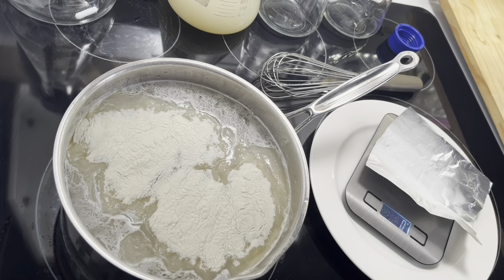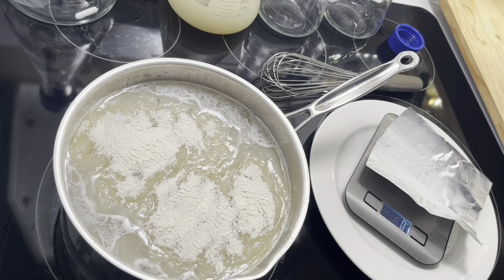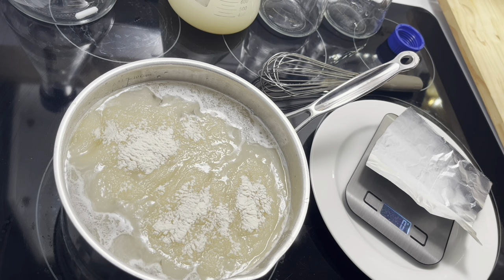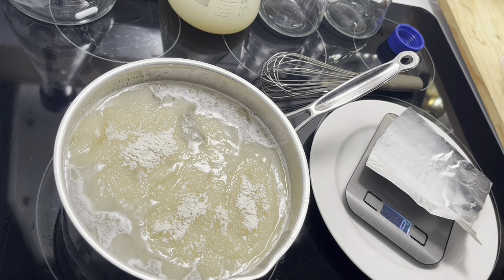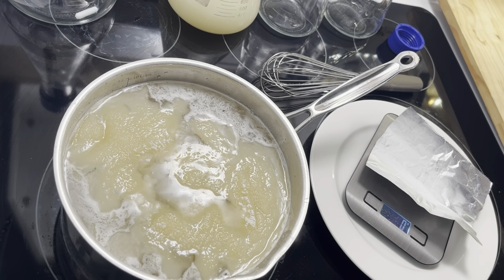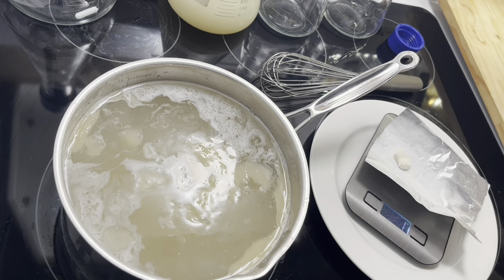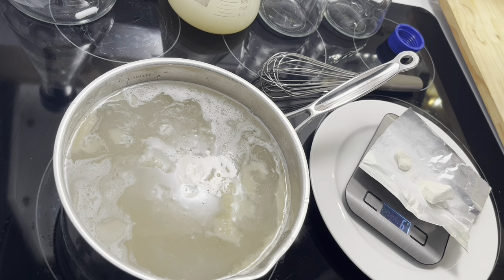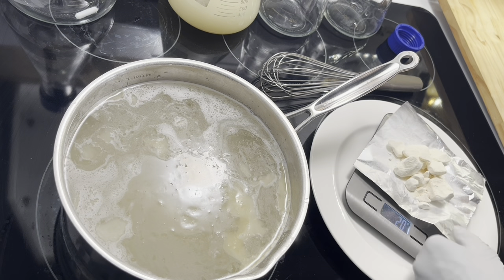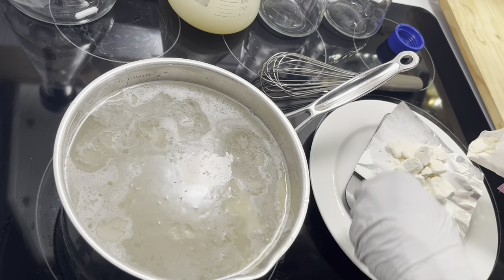Once the water starts bubbling, turn it down — you don't want to cook it hard, just turn it down. Now we're going to add our malt — the LME. I would use 14 grams per 1000 milliliters, but we're doing 2000 milliliters so I'm going to use 28 grams. Sometimes the scale needs a little motion to register new weight, so let's get it dialed in to 28 grams.